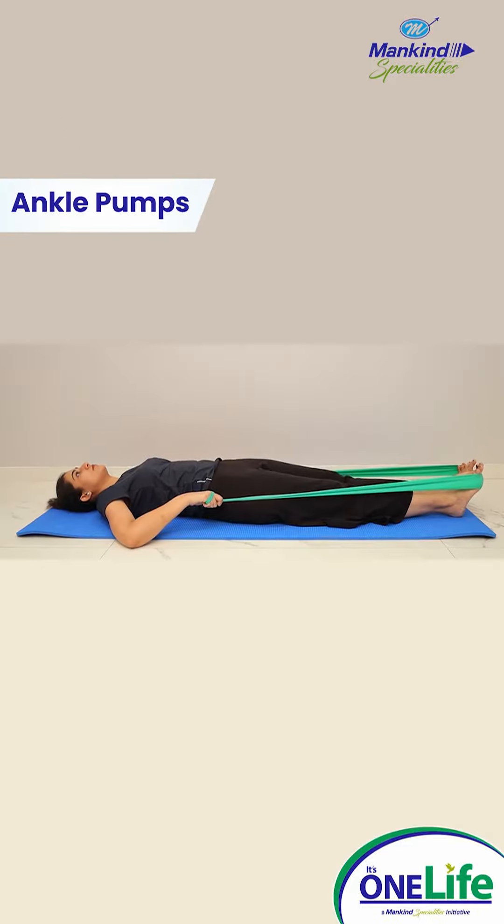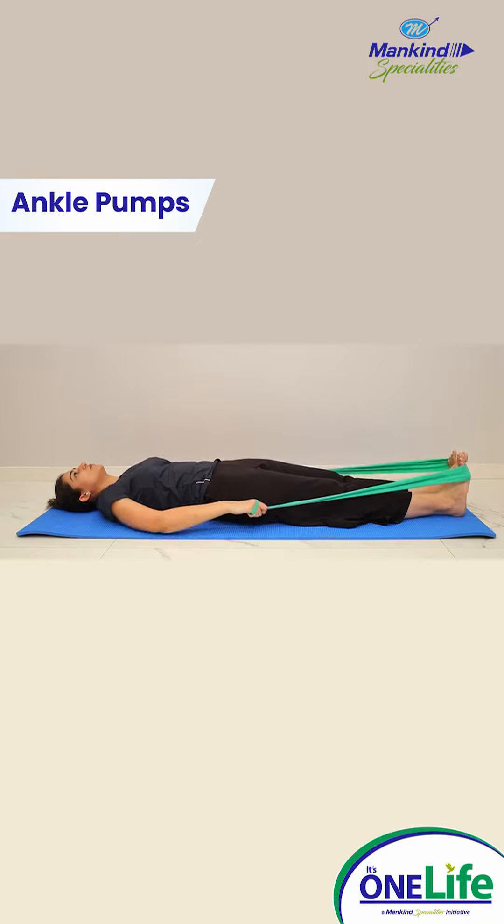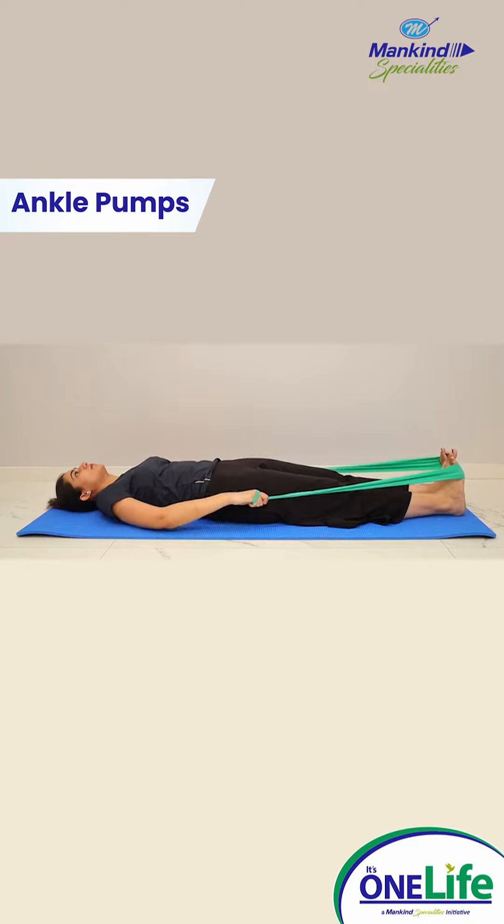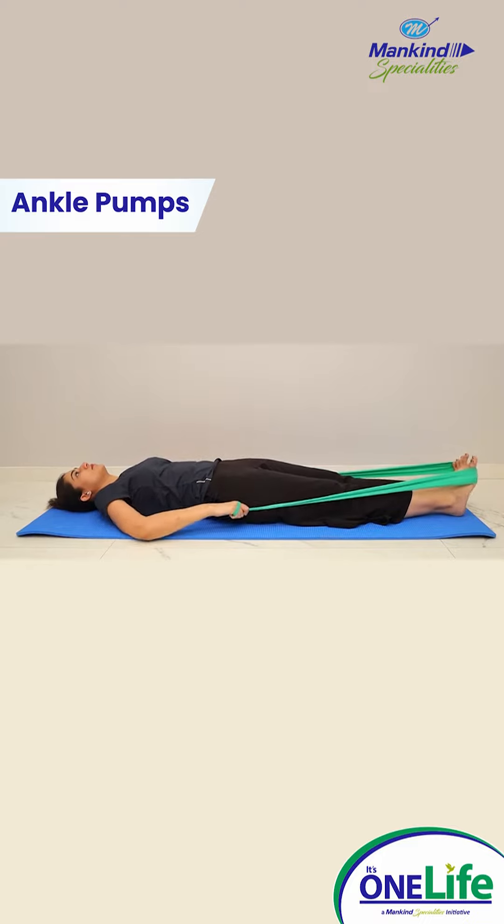Ankle pumps. Hold the end of the band in each hand. Loop the band around the ball of your foot. Push down against the band like a gas pedal. Slowly return to the starting position.